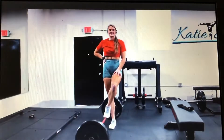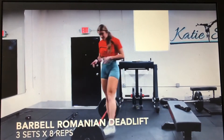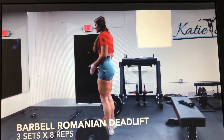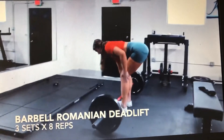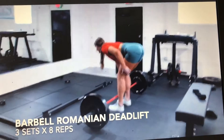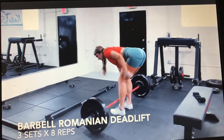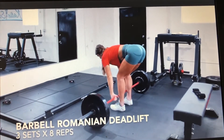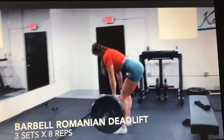This next superset we are going to start with a barbell Romanian deadlift. With the Romanian deadlift I want your stance about hip width apart, hands just outside your legs, strong lats. The movement is initiated through the hips — hips reaching back, little knee flexion. You're feeling a ton of hamstring stretch, shoulders back, strong lats, pulling the barbell straight up.